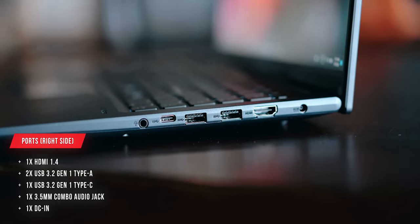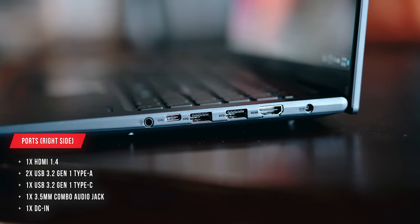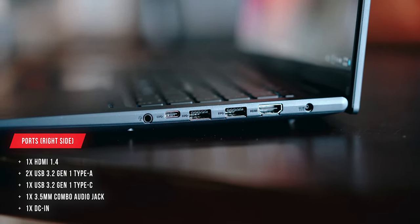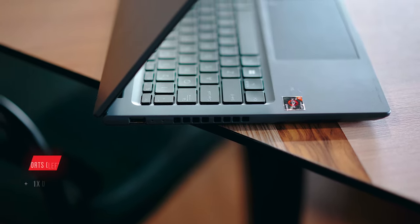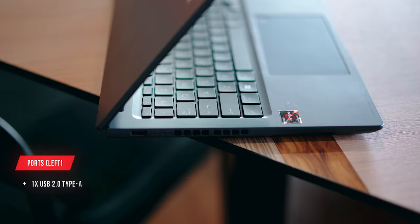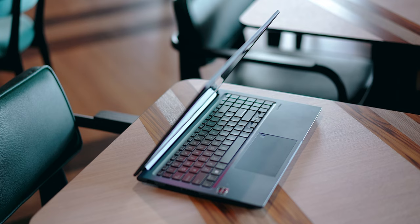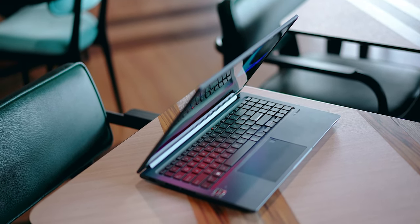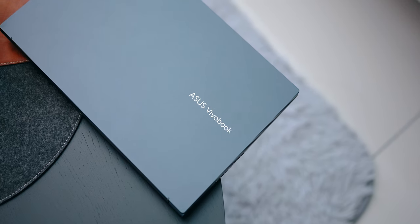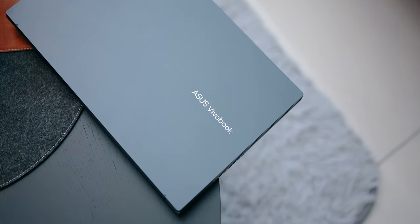On the right side you'll find the HDMI port, two Type-A USB ports, one Type-C, a headphone jack, and the DC input. On the left there's one more Type-A port. You're pretty well covered here — HDMI for an external display, Type-A for a mouse. The only thing I'd add is an SD card reader, but otherwise the port selection is solid.